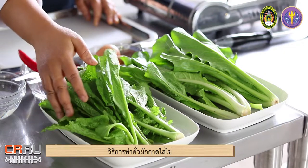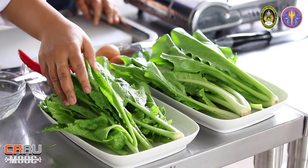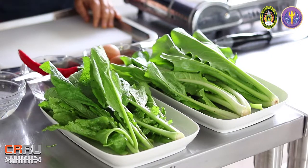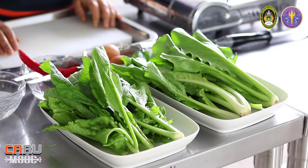The color is the color, so we have the color. Today I will show you how to do it.